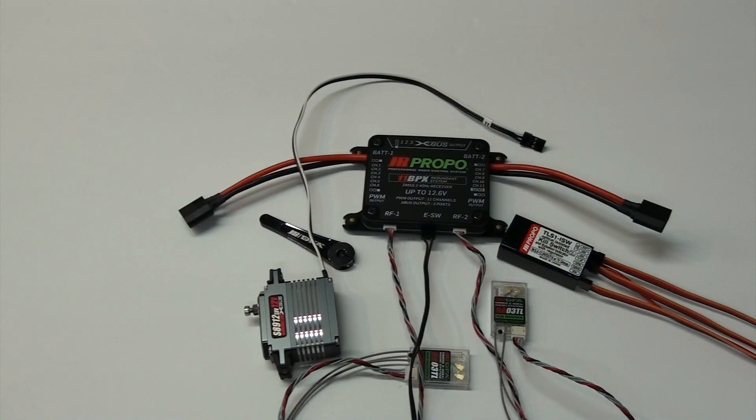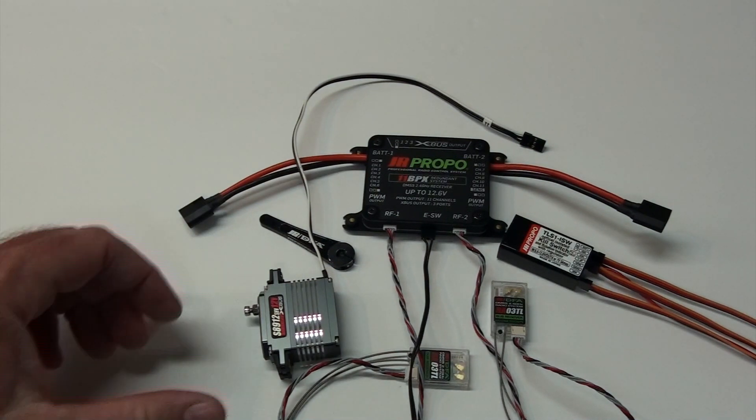Jason Donhockel here. I'm making this video from a request from our servo programming videos to show some of the stuff that goes inside the plane that's available from JR. We actually have what I would call a group set — for my cycling buddies, it's kind of like XTR. Everything is built to work together. You don't have to piecemeal anything. I'm basically going to ramble about each item and then you'll see how it works together.